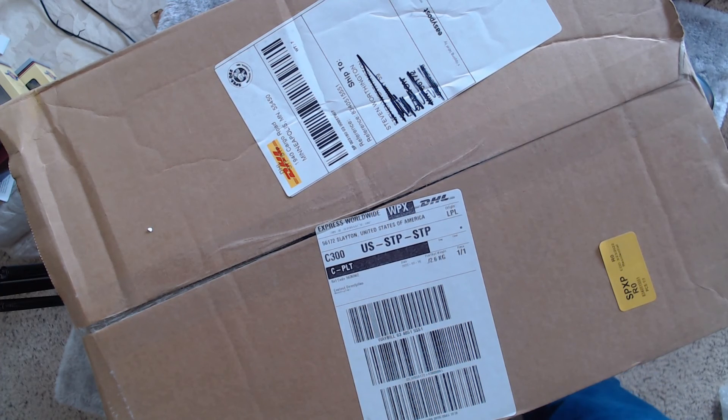Welcome back to Worthington Model Railway and today another unboxing video, this time from Hattons. Let's get this open and see what's in it.